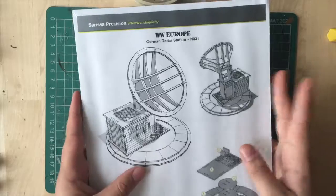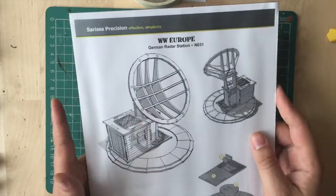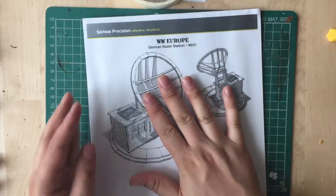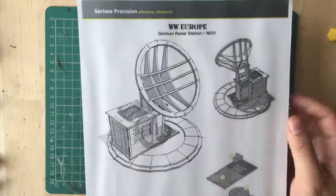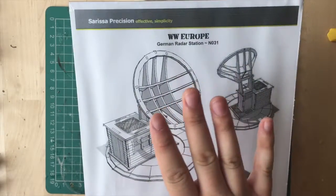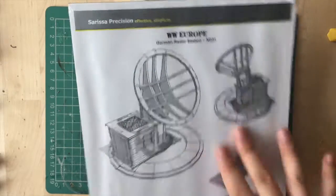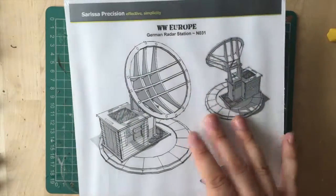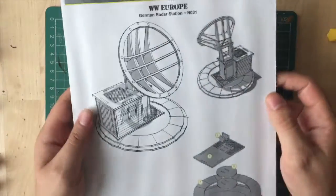I picked this up recently from Britcon and I'm so happy when I saw this because it's a gorgeous looking model, but it was all in one piece. As you can see it's not fully put together yet, but you can get an idea of how it will finally look. One great thing I always like about Serisa Precision is they put a sketch of it on the packaging. I know companies like TT Combat normally show the final product as a picture, but I kind of like seeing these different angles in an illustrated style.